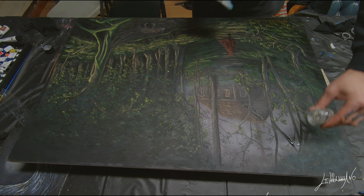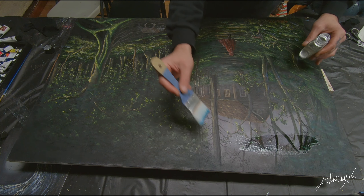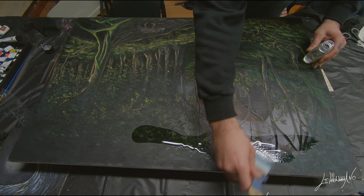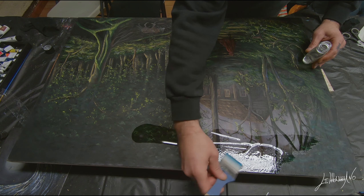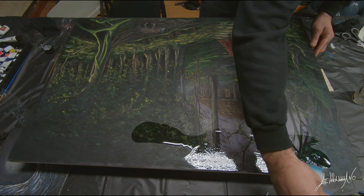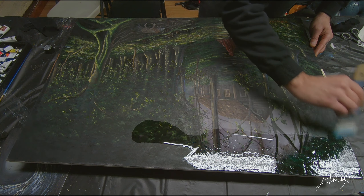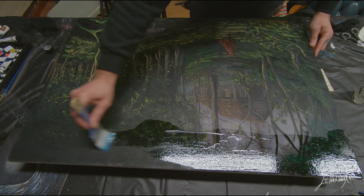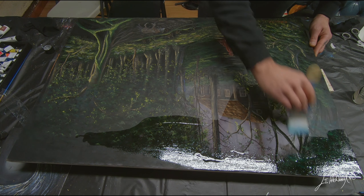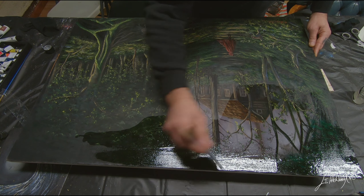Before you start varnishing, make sure you're in a place with very good ventilation. I open my window in my studio, and also try to be in a place with no wind, because dust can attach to the varnish. This material smells a lot — a very strong smell — so use a mask and gloves. I didn't in this video, but I should. It will be dry to the touch in a couple of hours, but you still need to let it dry for one or two days before putting it in a frame.